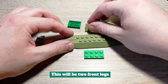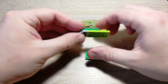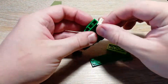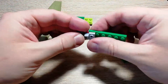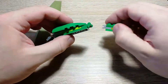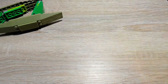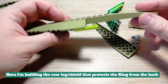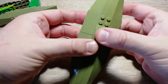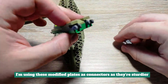This will be the 2 front legs. Here I'm building the rear leg-slash-shield that protects the king from the back. I'm using these modified plates as connectors as they're sturdier.